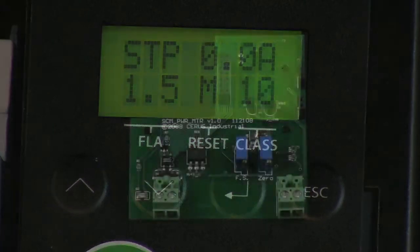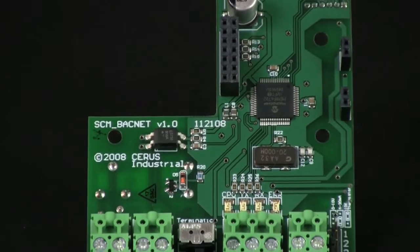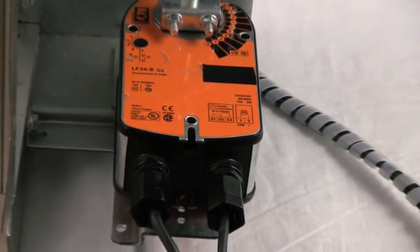Additional options include power metering with pulse and analog output, BACnet communications, over and under voltage protection, ground fault protection, and your choice of 24 or 120 volt damper control.